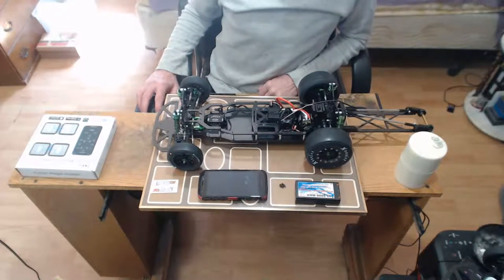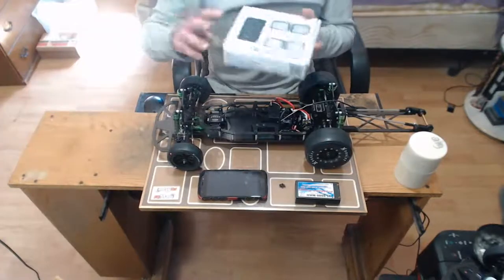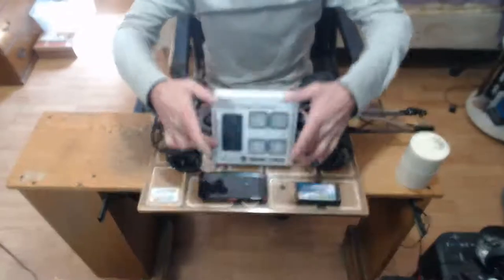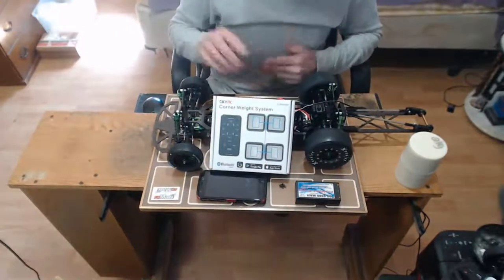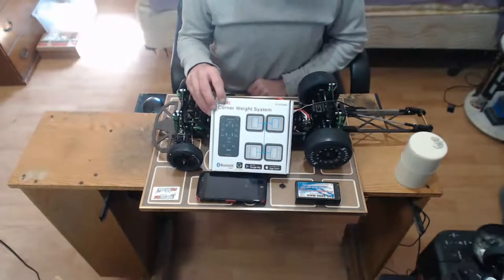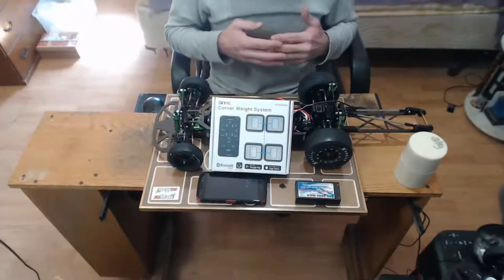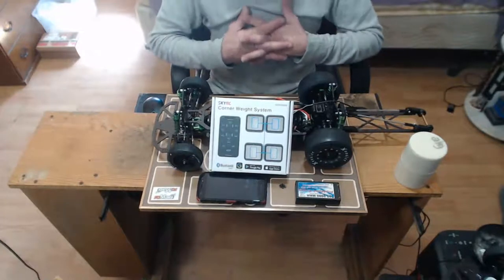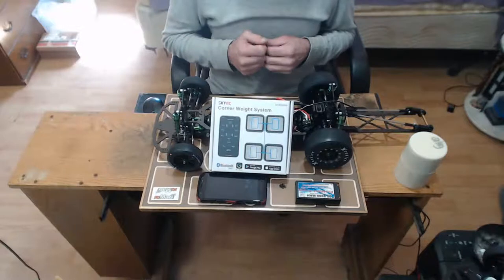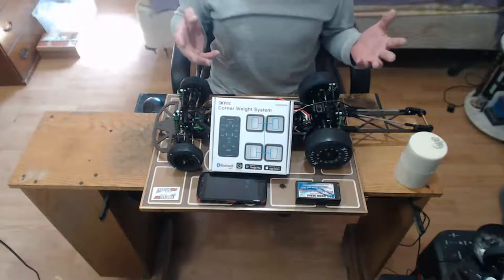Let's go over the SkyRC corner weight system. A lot of people are used to looking at these units - there's the four scales and a head control unit, all wired up. This is the bluetooth version; it's a brand new setup from SkyRC, maybe a month or two old. I just ran across it a couple weeks ago when I was looking at corner scale systems. There are some nice ones at two, three, four hundred dollars, but I didn't need to spend that much, so I was looking at SkyRC and this bluetooth unit popped up.